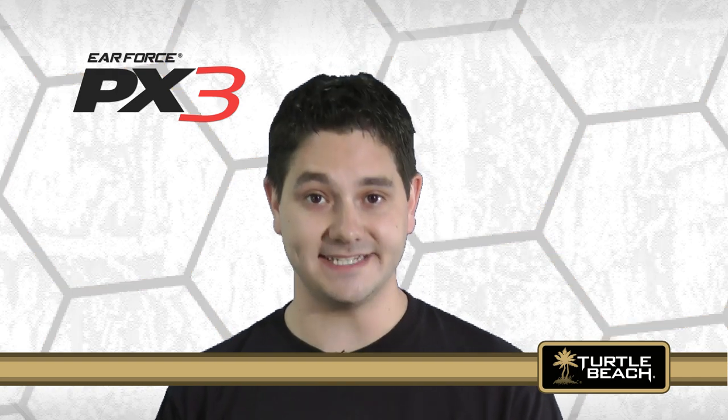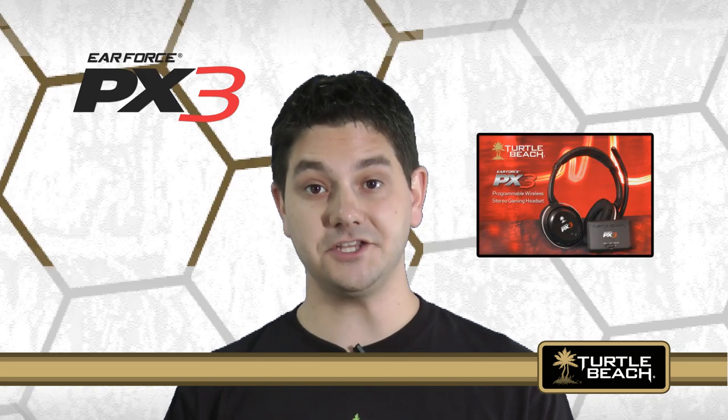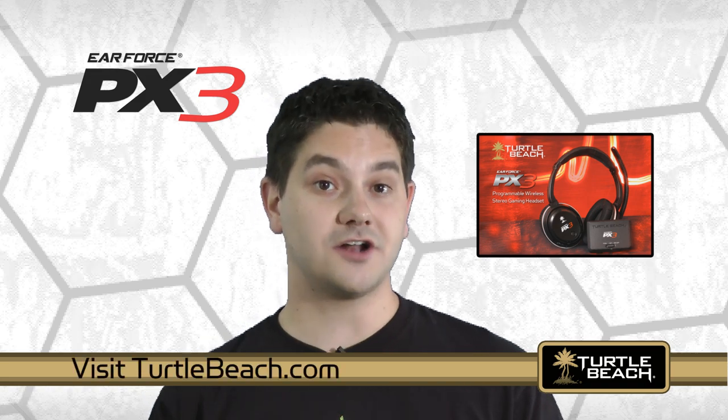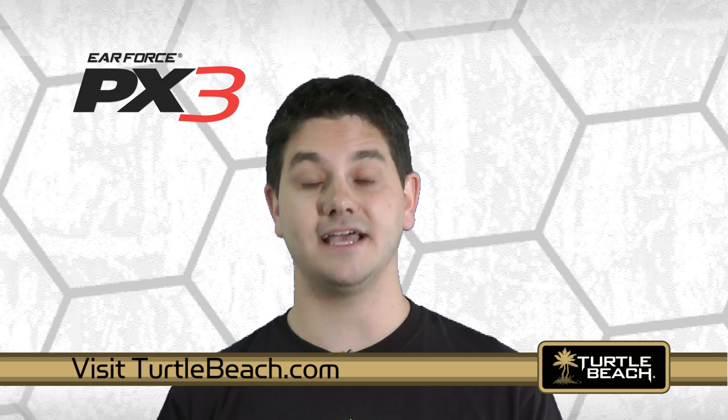As you can see, the PX3 is an extremely versatile wireless headset that can be used on either the PS3, Xbox, or PC and Mac. For more information on the PX3 features, watch this video right here. Or visit our website, TurtleBeach.com, where you can download the user guide for complete details on how it works.